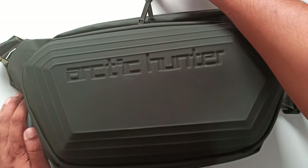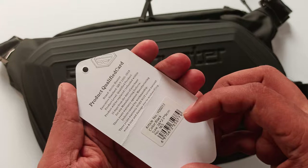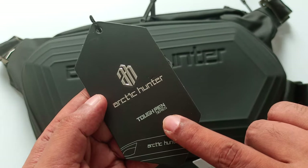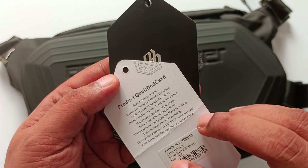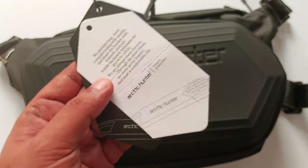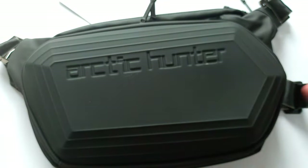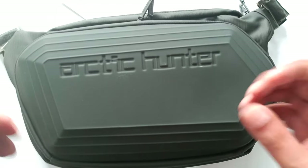Even the bag's own branding didn't mention 'waterproof' — a cheap brand would say that everywhere, but they didn't. It's the tough man series. The product label says it will be replaced or refunded within 15 days from the date of purchase for any manufacturing defect. The company is confident — once they sell, they stand behind it. Thumbs up for that. For a backpack, shoulder bag, or small travel bag on a budget, I think this is the best choice. Don't forget to thumbs up!